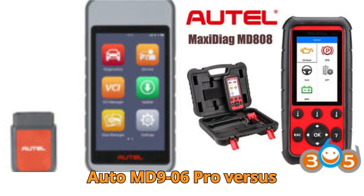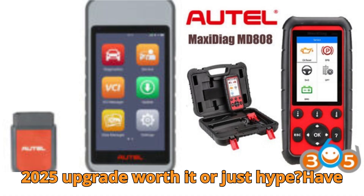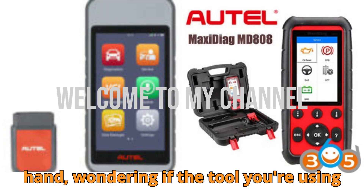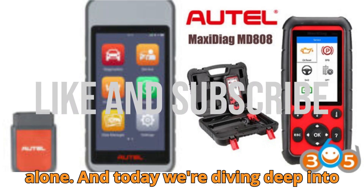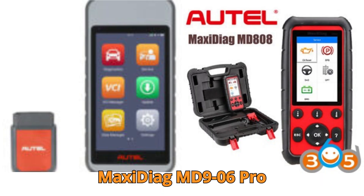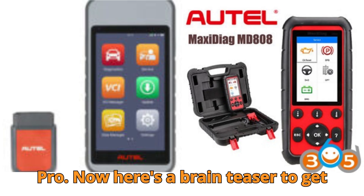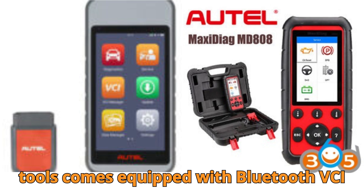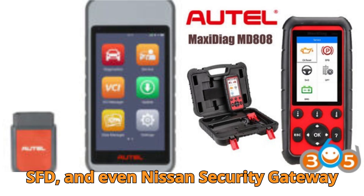Autle MD906 Pro vs. MD808 Pro — 2025 upgrade worth it or just hype? Have you ever stood in your garage, scanner in hand, wondering if the tool you're using is really giving you the edge? Today we're diving deep into one of the most talked about upgrades in automotive diagnostics. Which one of these tools comes equipped with Bluetooth VCI connectivity and supports FCA, SFD, and even Nissan security gateway protocols?